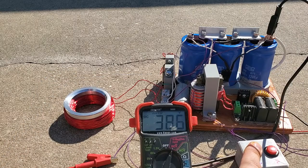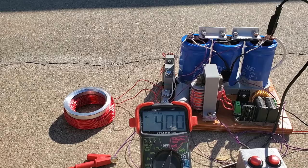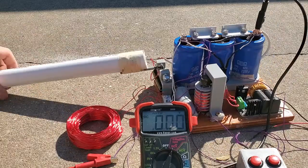In this video I'm going to show how to make a device that uses electromagnetic induction to launch a metal object up to 60 feet high.